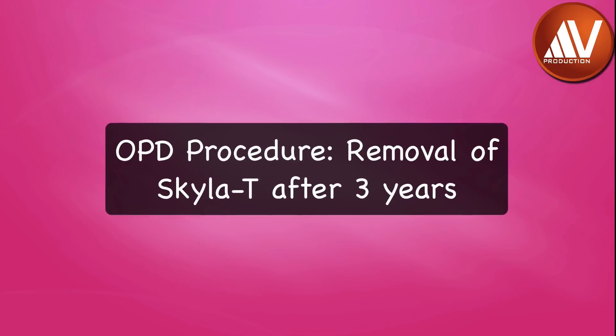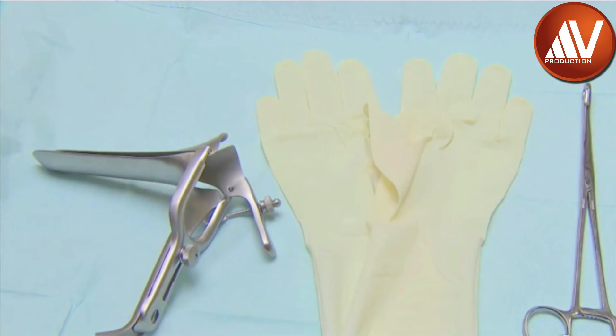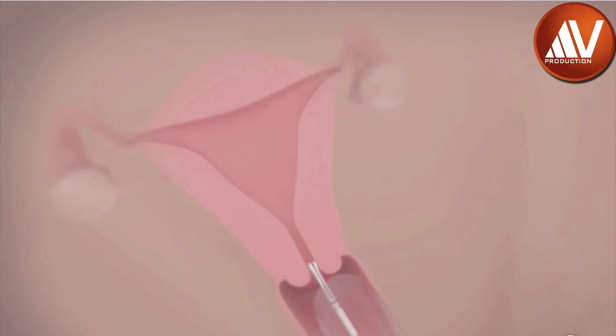The IUD should be removed after 3 years. A speculum, gloves, and sterile forceps are required for removal. Remove Skyla by applying gentle traction on the threads using sponge holding forceps.